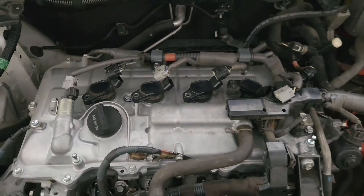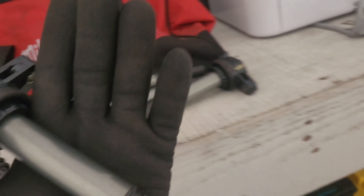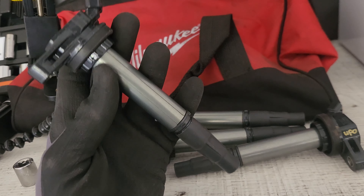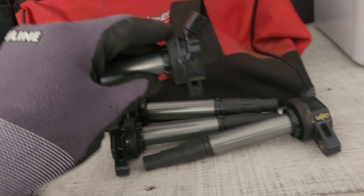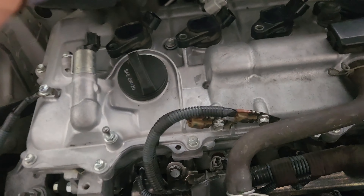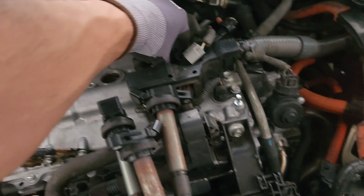My head gasket on my 2010 Toyota Prius gave out on me, so I ended up needing to get it either repaired, rebuilt, or swapped out for another used engine. I ended up getting it swapped out, but one of the things that weren't included were fuel injectors and the engine coils.